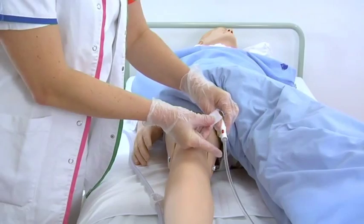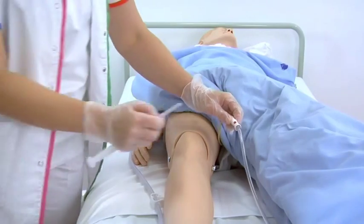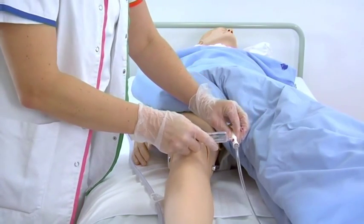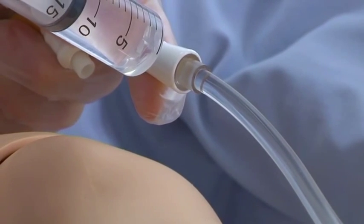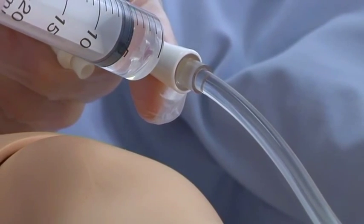Follow the local procedures to clean the sample port nearest to the Foley catheter. Prime the system with 20 milliliters of sterile water. This is only needed once.